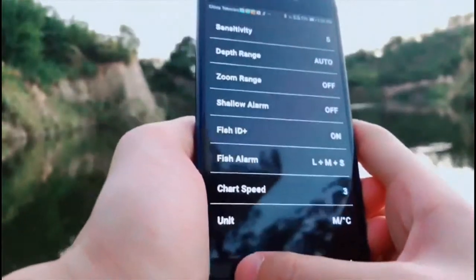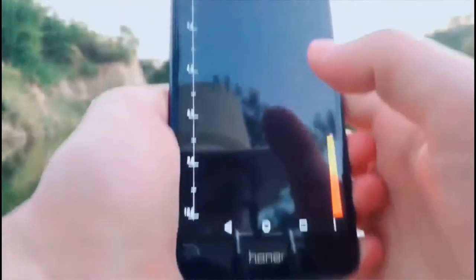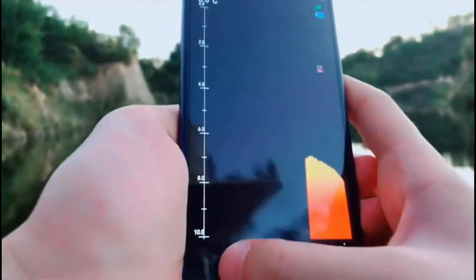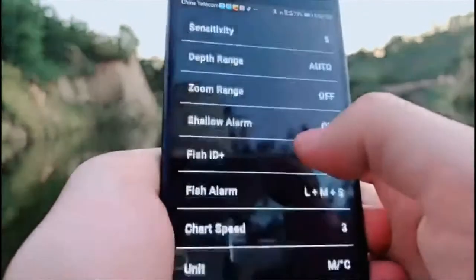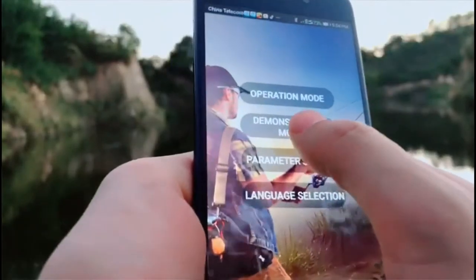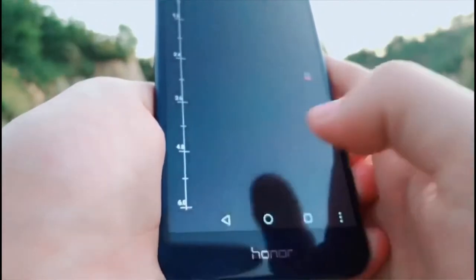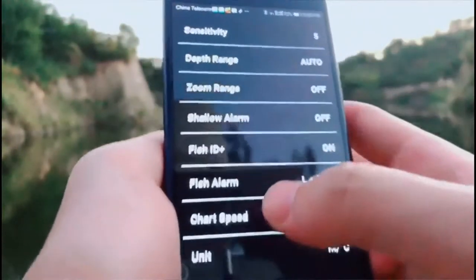Let me show you an example. Go into simulation — you can see the number here is 10 meters. In the concentration mode you can see the depth range. Here you can choose 6 meters. Go into simulation and you can see the number change from 10 to 6 — this is the zoom range.